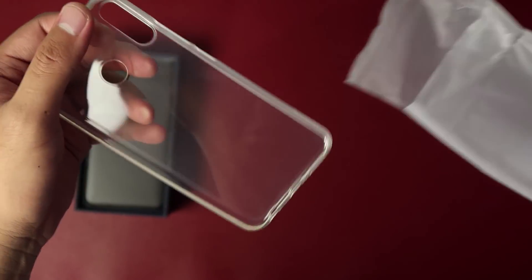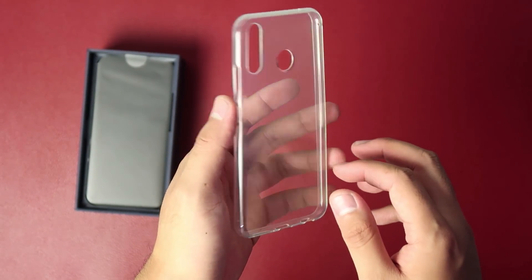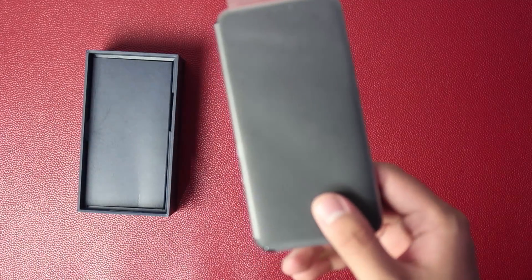If you're familiar with the Zenfone 4, the contents of this new Zenfone are pretty much the same. Here's the phone, but we'll take a look at this later after we have fully shown you everything inside its box.